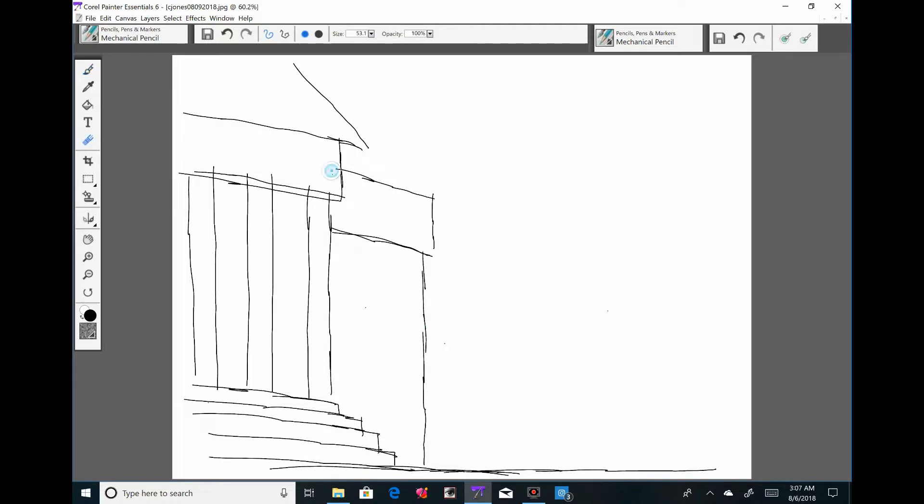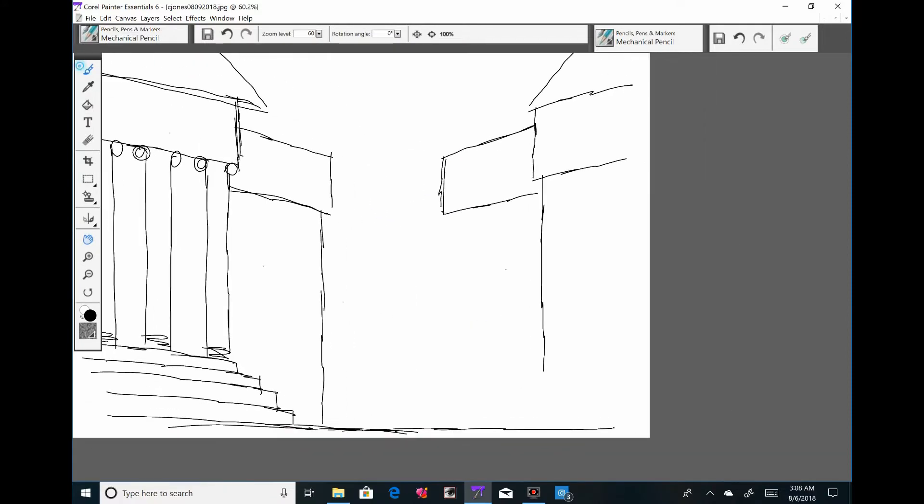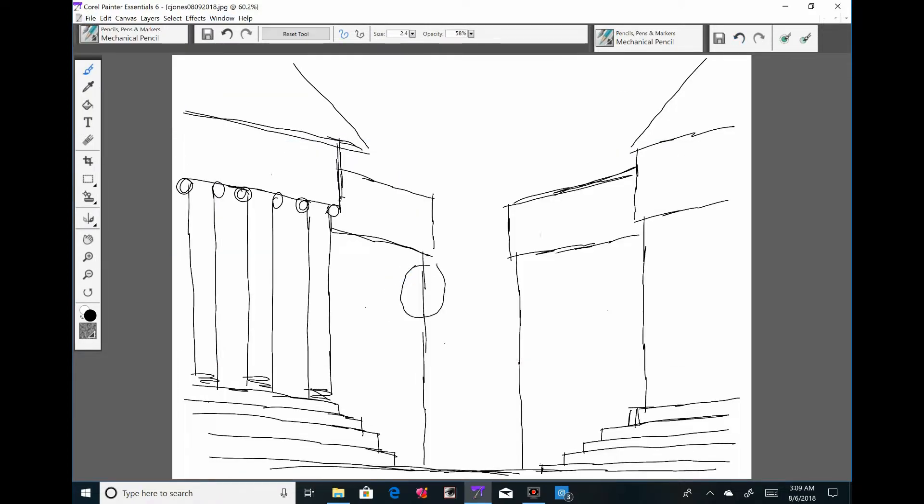Hey everybody, it is August 6th, 2018, 3:38 PM. This is episode 185. How's your Monday? It's a Monday.